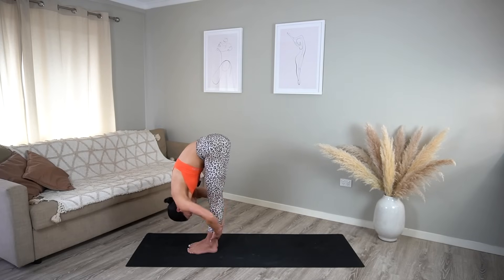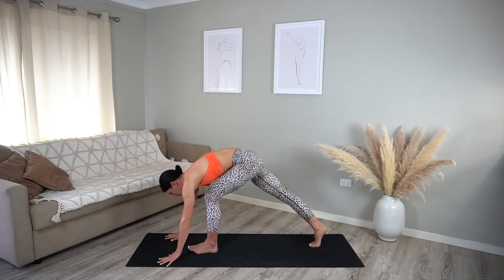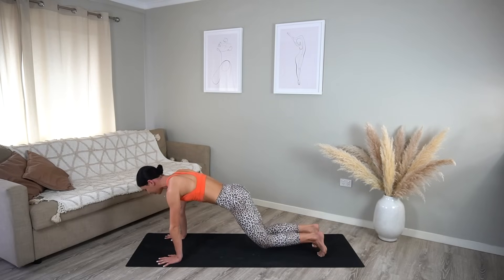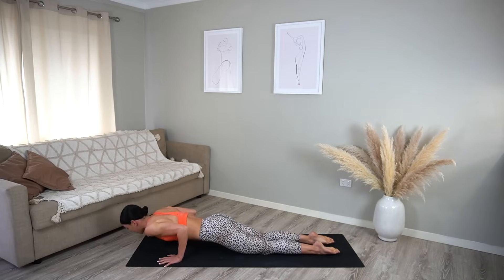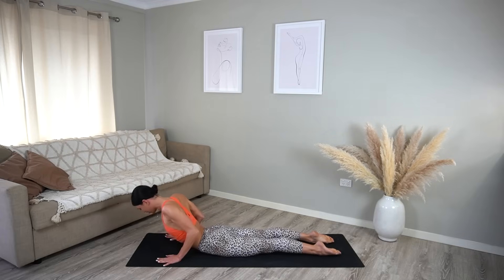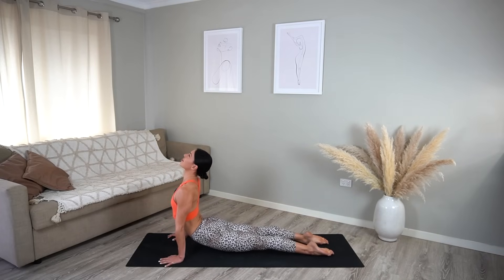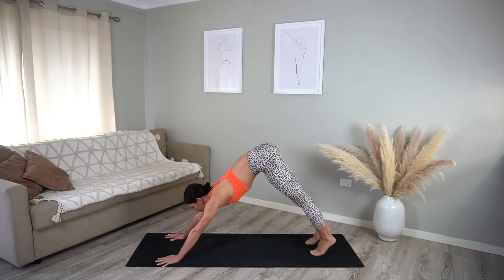Release your hands down to the mat and carefully step back into your plank position, knees lifted or down on the floor. On your exhale, lower yourself down to your mat; inhale, roll your shoulders back, coming into your cobra or upward facing dog if that feels good. Exhale, press back into downward facing dog.